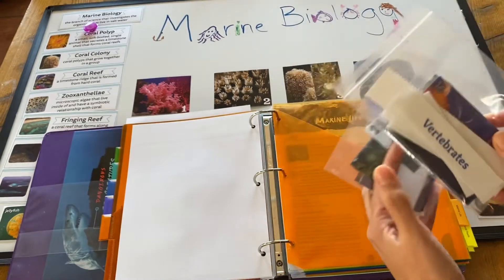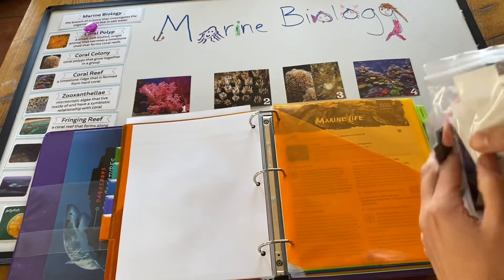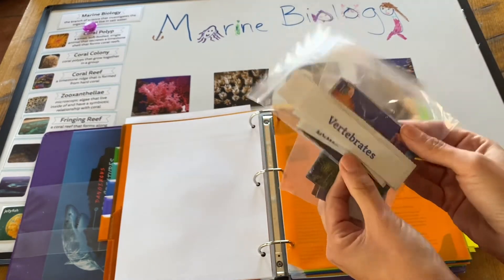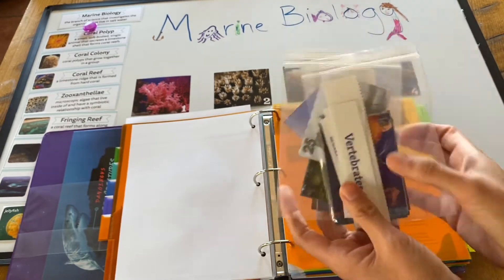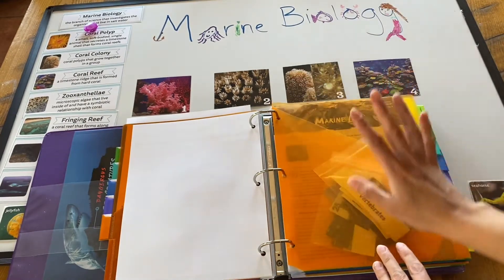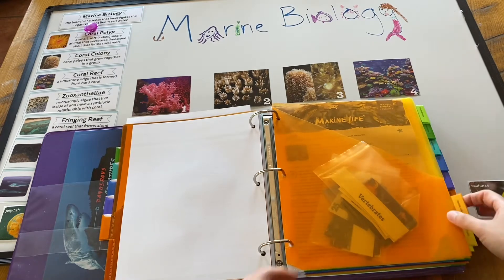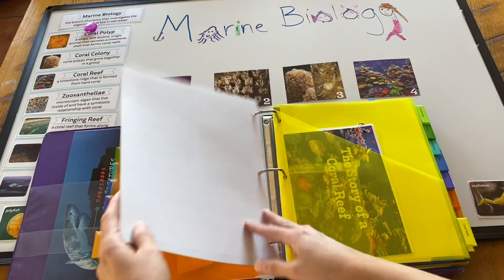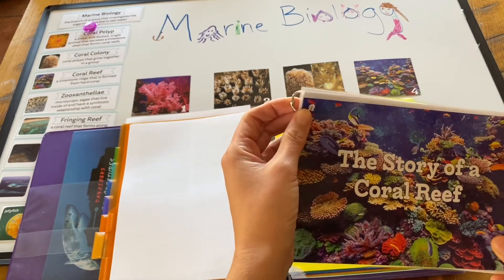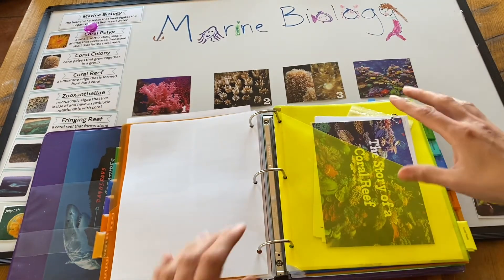Some items are more like games — for example, there's a sorting activity where kids categorize marine life pictures as vertebrates or invertebrates. Because the kids get their hands all over these, I laminated them, cut them out, and put them in little baggies. That way they're ready to go and easy to pull out three or four years down the road when we revisit marine biology. For the newer mini books, I just hole-punched the corner and put a little ring on them to hold them together.